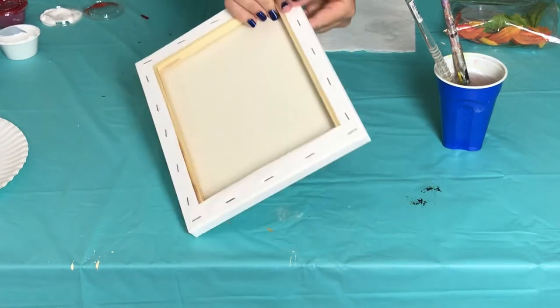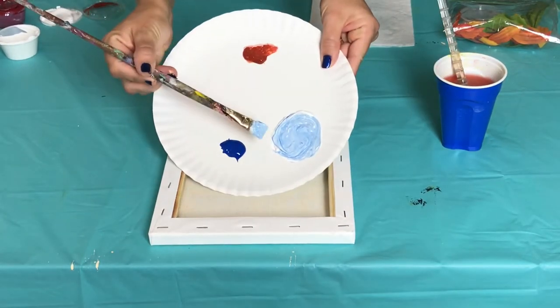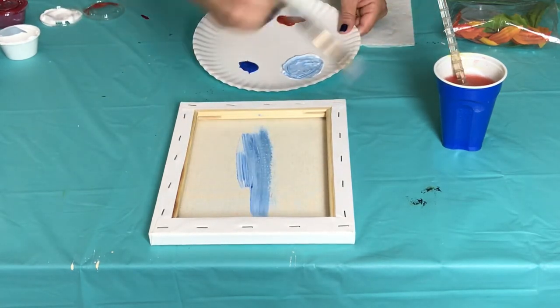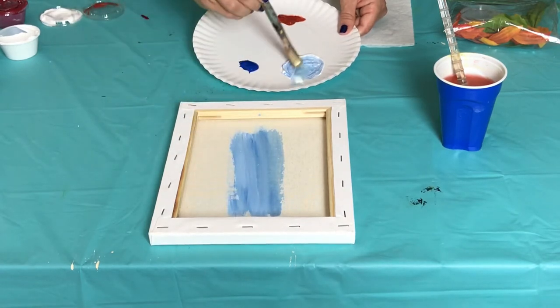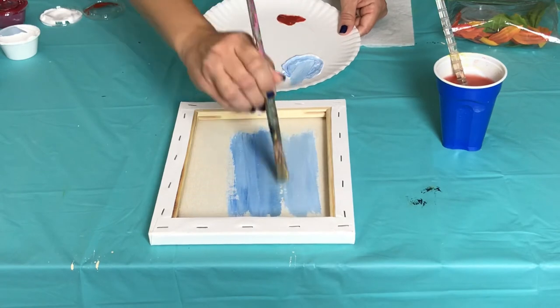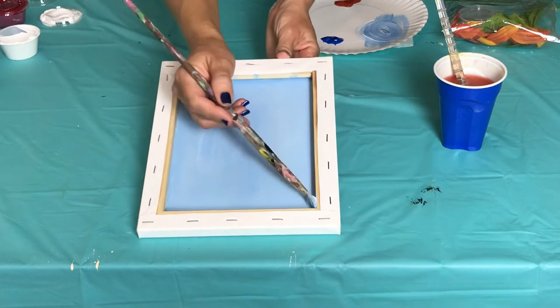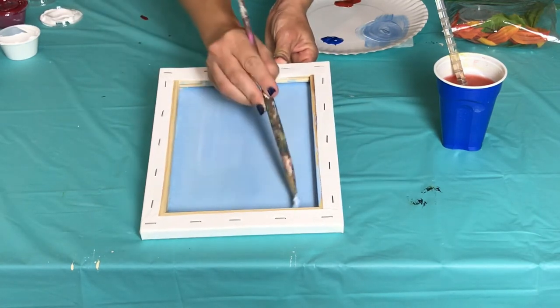Go ahead and flip your small canvas over, because that's how we're going to start the shadow box. You're going to mix your white and blue paint together and start painting in the middle. I like to add a little bit of water to my brush to help the paint spread easier. Because the back of the canvas is not primed, it will probably take a little more paint than usual to completely cover it.